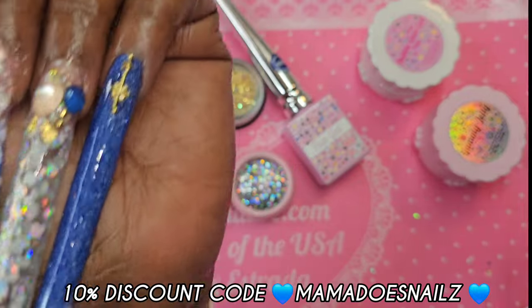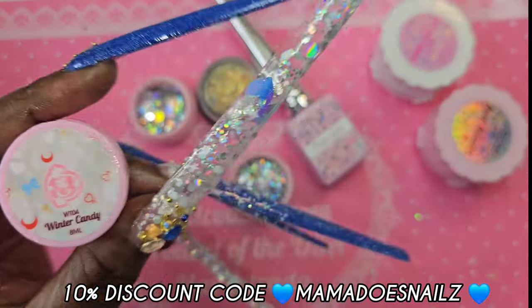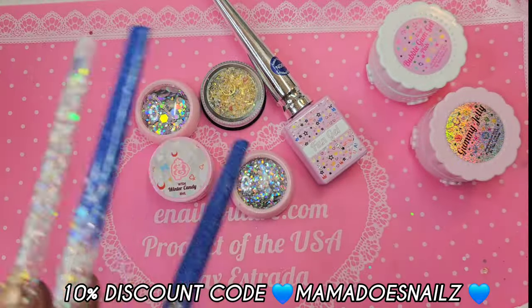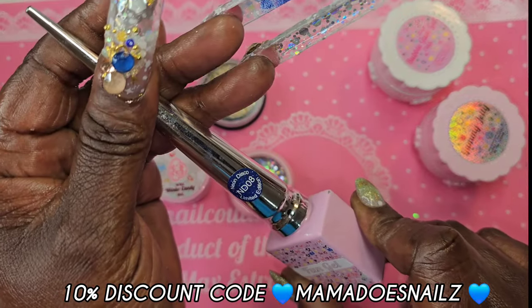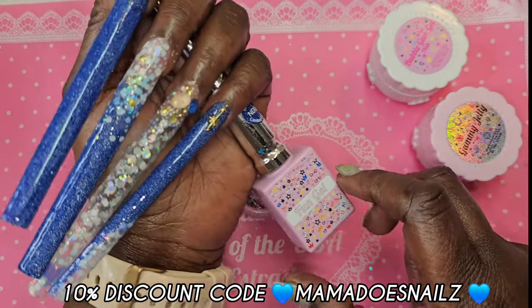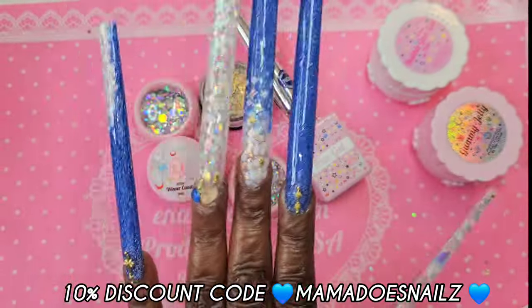So this is all we did, guys. We used the bubble gum gel for my base, and the winter candy gel WT04. We used some frozen glitter and the neon disco gel ND08 — which is just a treat. All right guys, I love you all. Mama Does Nails, I'm out. Thank you so much, Max — love it!